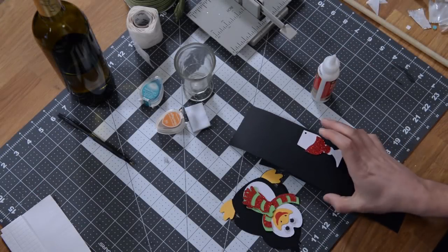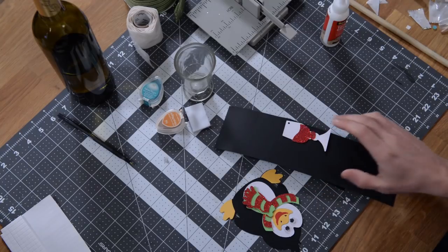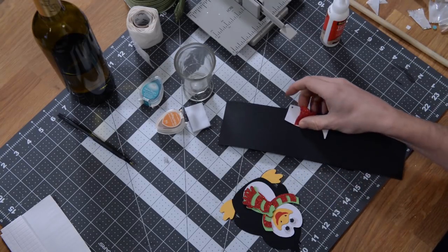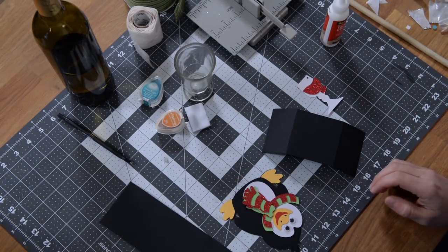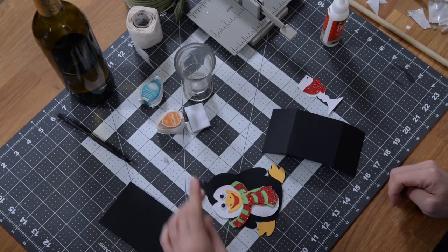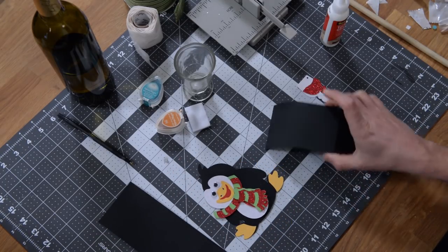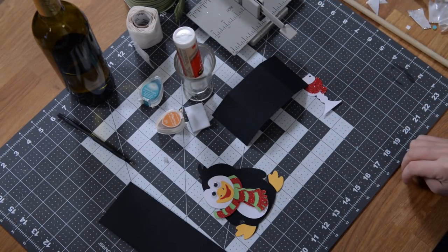All right, so in this video we're going to put together our little penguin wine bottle wrapper and gift tag. Ron and I kind of discussed this penguin — he's a little tipsy, he's had a couple glasses of wine, I think. And that explains the googly eyes.